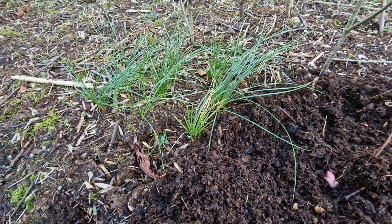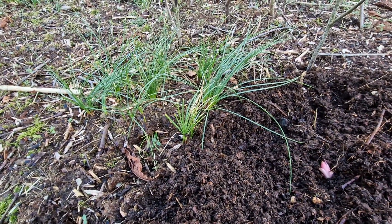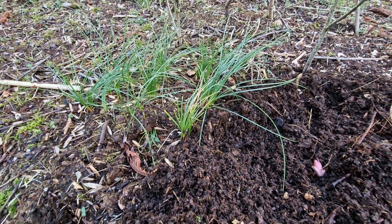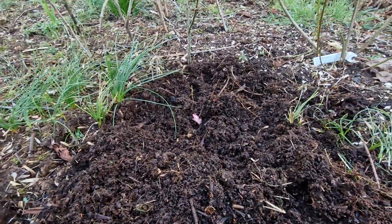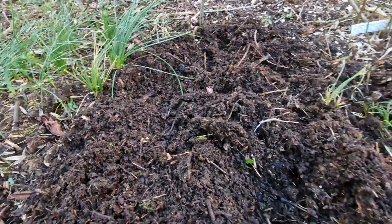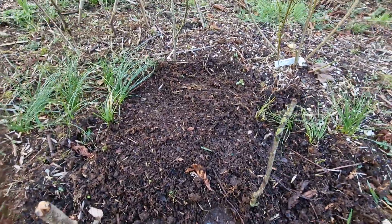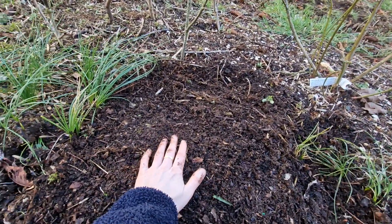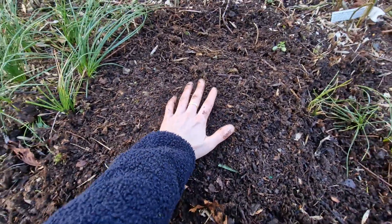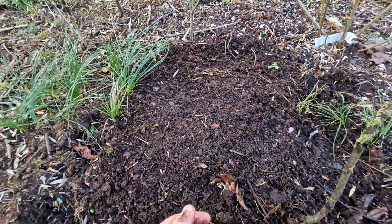By the way, this green plant is the saffron I planted in October — the 20th or 21st of October last year. I've covered the bulbs with soil and pressed lightly. I didn't press too hard because I don't want to damage the tips of the plant — they're just emerging.